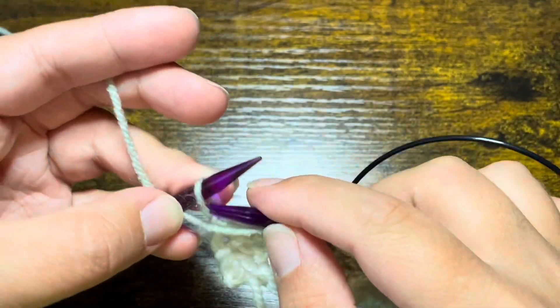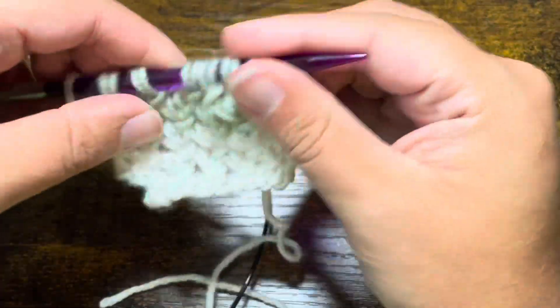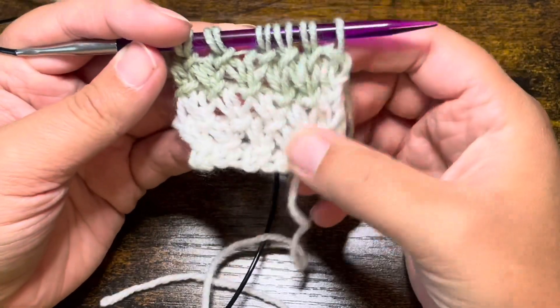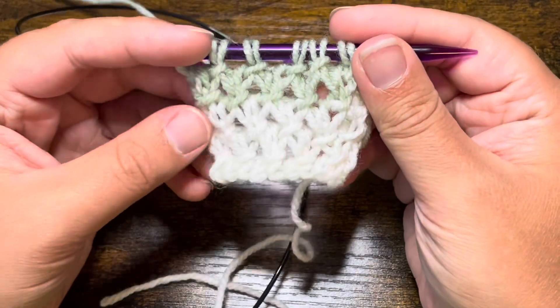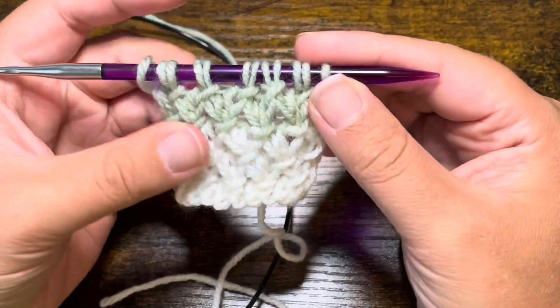Once you have made it to your last stitch, go ahead and purl that stitch. And those are the four row repeats for the purl twist stitch. You will just go ahead and continue repeating those until your desired length and then use a knitwise bind off.